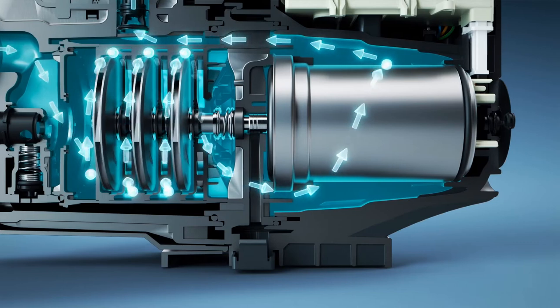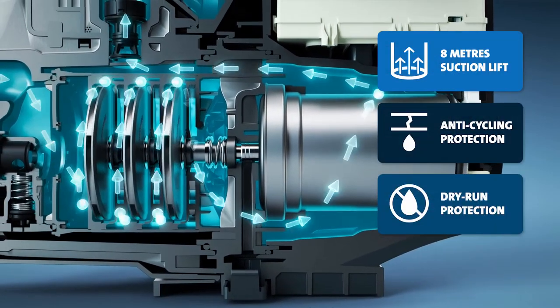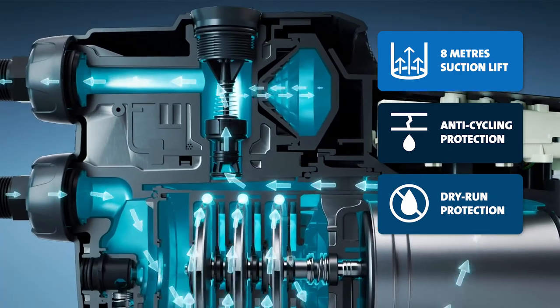Suitable for pumping from water sources above and below the level of the pump, and with a suction lift of 8 metres, Scalar One also boasts dry-run and anti-cycling protection, as well as auto start-stop.